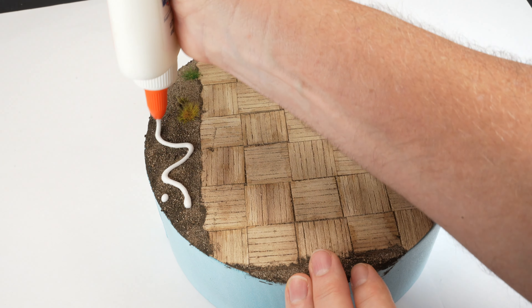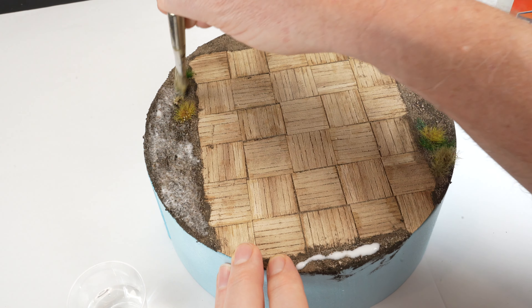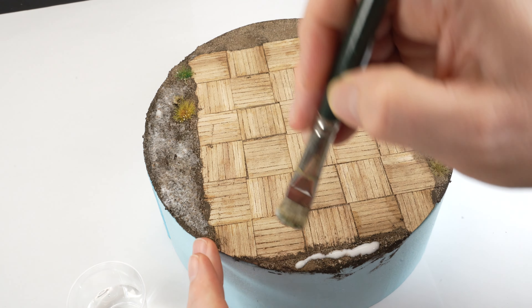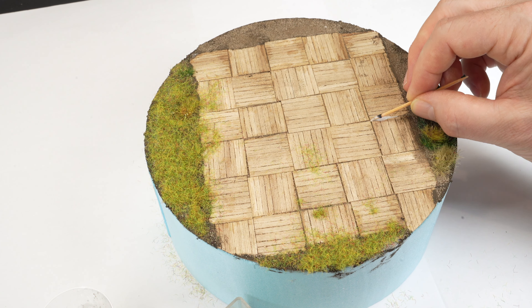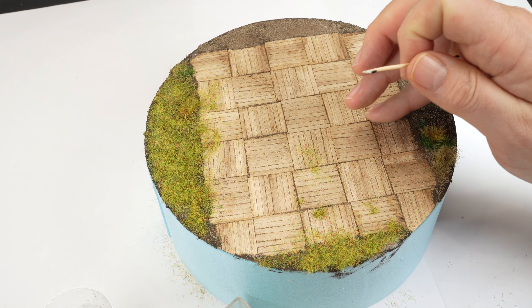PVA glue is spread in a purposefully imperfect way over the soil elements and a generous amount of static grass is sprinkled over the top. There are static grass applicators that will make the grass fibres stand upright, but at this scale I felt it may look oversized so I chose to apply the grass in this fashion. The excess could then be removed and saved for another setting.